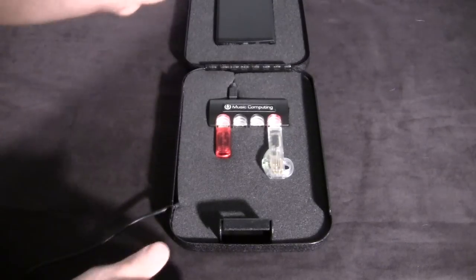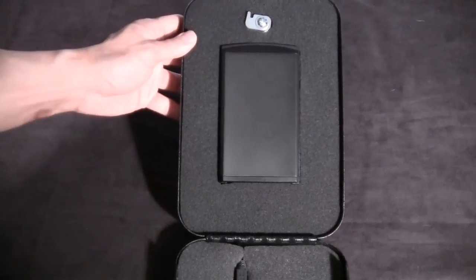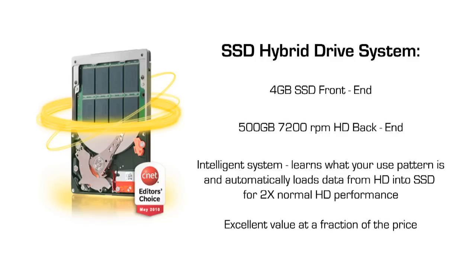We took it one step further than our discussion with Bill, which is to also incorporate a two-and-a-half inch hard drive into it. This isn't just a normal hard drive — it's a hybrid drive, which means it's part solid state and part 7200 RPM. The four gigabyte solid state part is really cool because it gives you the performance of a solid state drive for a tenth of the price, and it's twice as fast as a normal 7200 RPM drive.